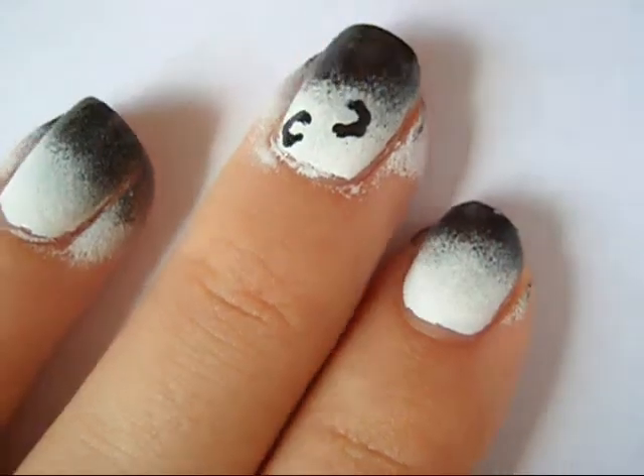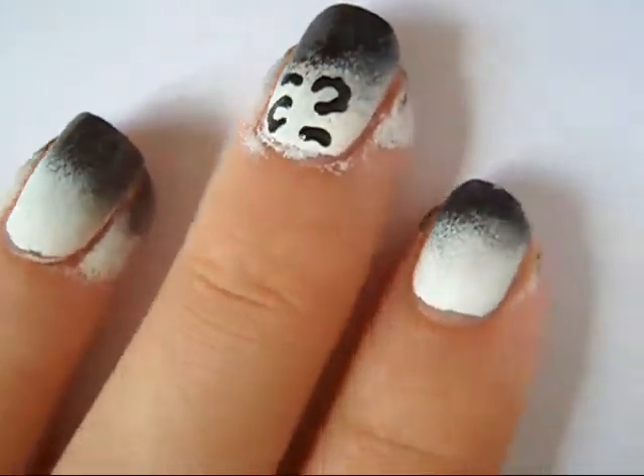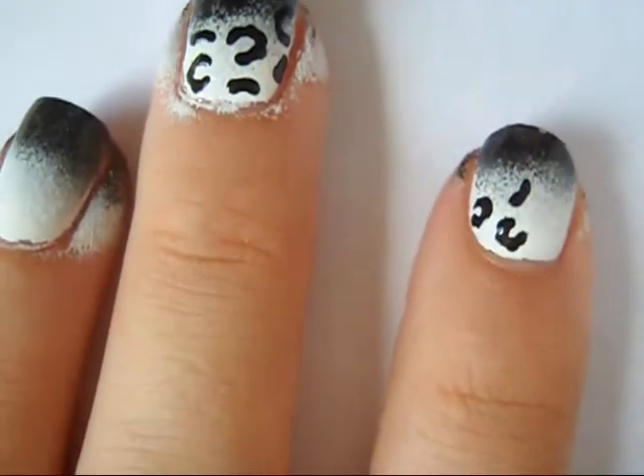Then using a slightly flattened toothpick, I'm creating small c-shapes on the white part of my nail and working my way up. I'm also creating little small curves to fill in the extra space.